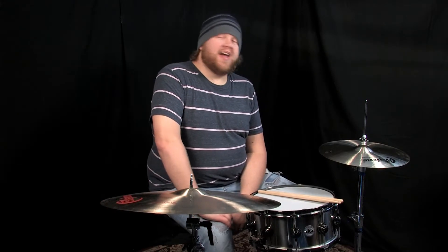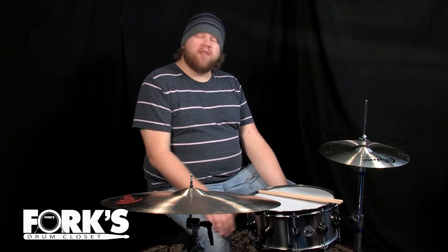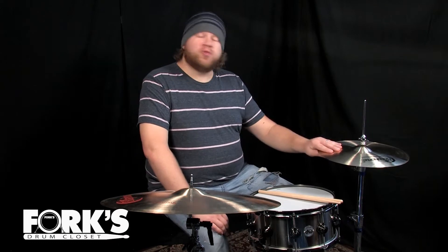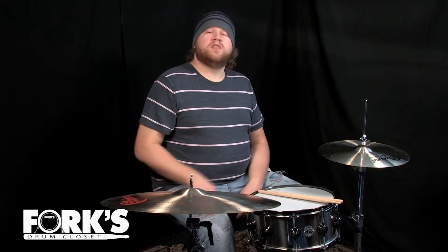Hey guys, this is Matt Iceman. I'm hanging out here at Forks Drum Closet. Today I am playing this six and a half by fourteen DW titanium snare drum, these are 15 inch Bosphorus Traditional Series dark hi-hats, and this is a 22 inch Bosphorus Groove Series ride cymbal. So check them out.